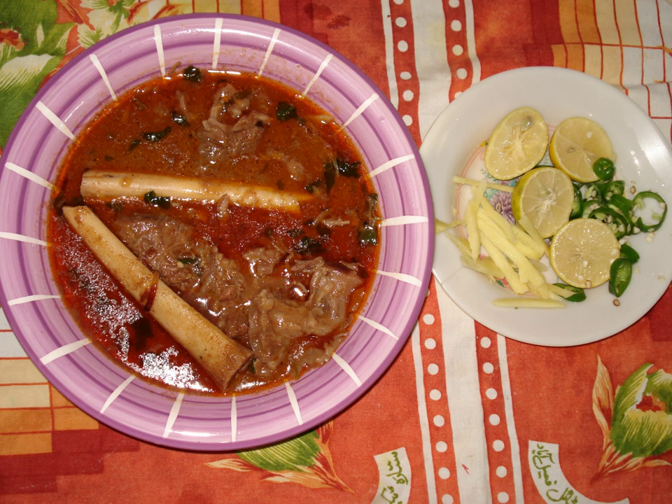Nihari is a stew from the Indian subcontinent consisting of slow-cooked meat, mainly shank meat of beef or lamb and mutton, goat meat and chicken, along with bone marrow.